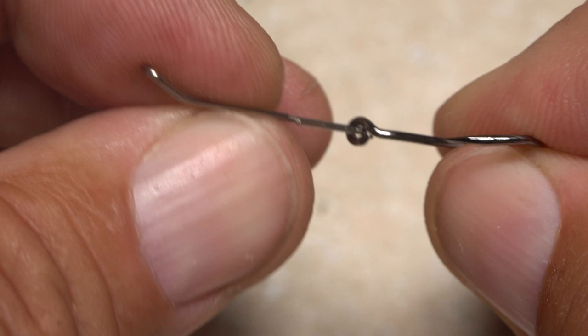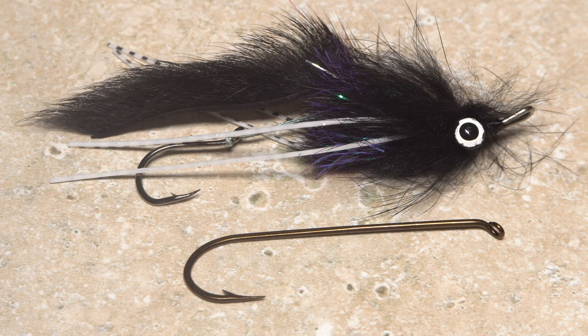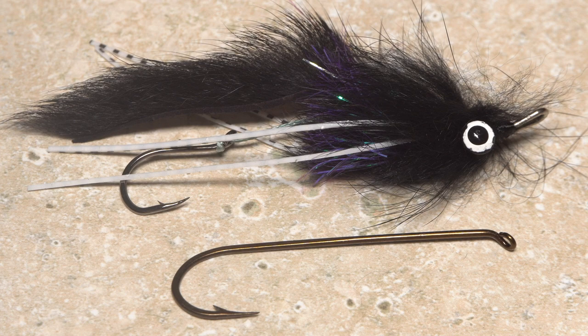Attaching a hook directly to the rear eye doesn't really work because of its horizontal orientation. Waddington shanks allow you to tie longer-bodied flies without having to use long shanked hooks.